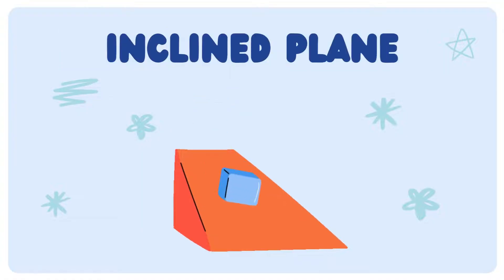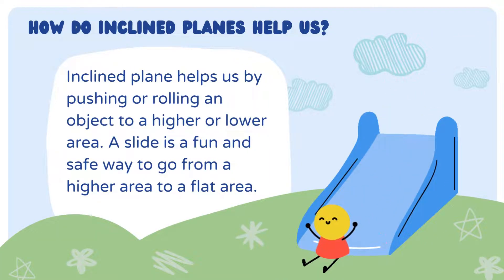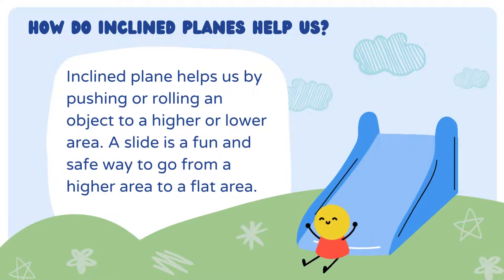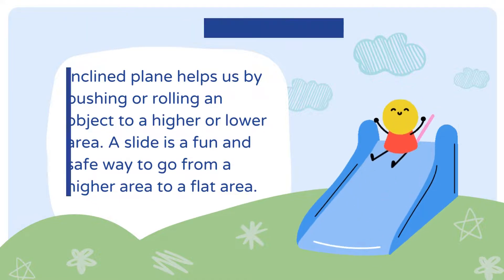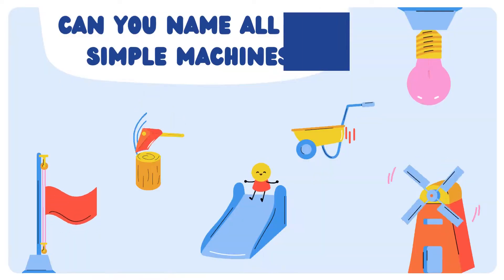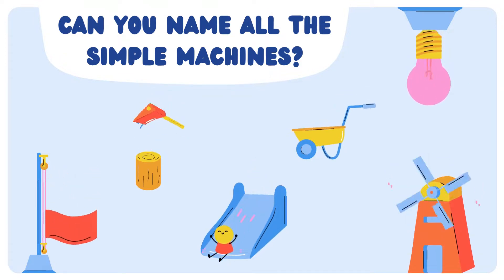Next comes the inclined plane. How do inclined planes help us? Inclined planes help us by pushing or rolling an object to a higher or lower area. A slide is a fun and safe way to go from a higher area to a flat area. Examples of inclined planes can be seen on the slide. Now, can you name all the simple machines?